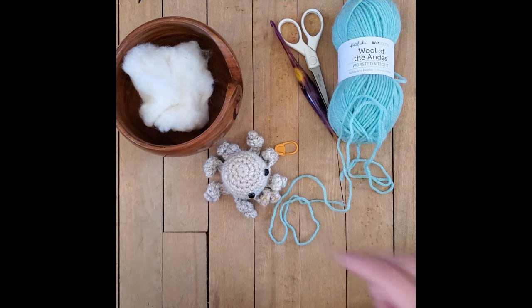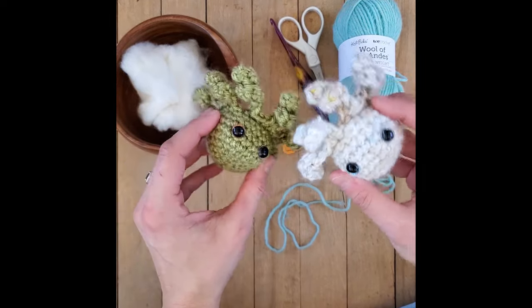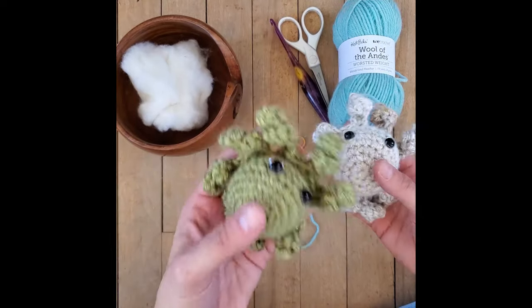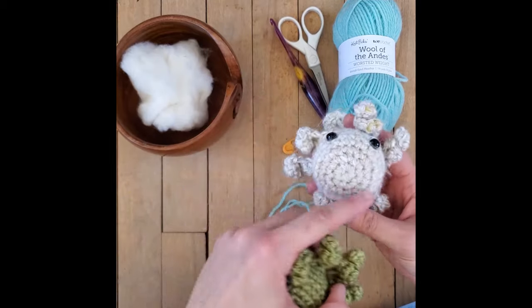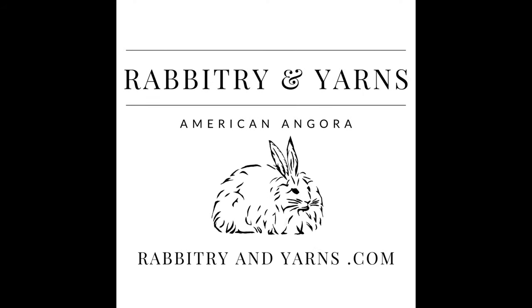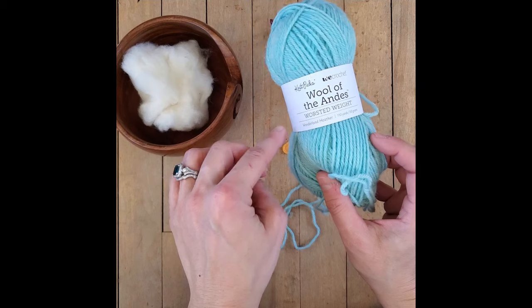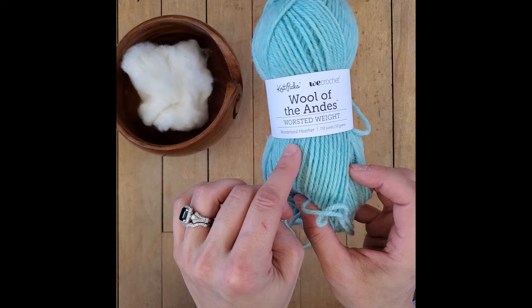Hi, I'm Stephanie from Rabbitree & Yarns, and in today's video I'm going to show you how to make these cute little octopi. This is an octopus pattern. It takes me about 26 minutes to make one. It is a crochet pattern - you crochet in the round. You can use hand-spun yarn or any yarn you want. The yarn we're using today is the Knit Picks We Crochet Wool of the Andes worsted weight yarn in Wonderland Heather color.